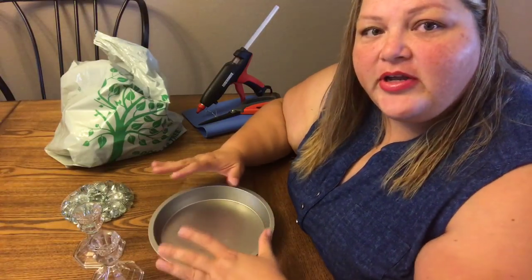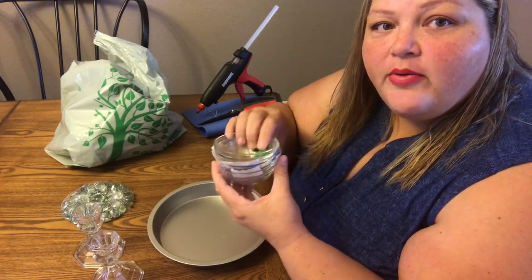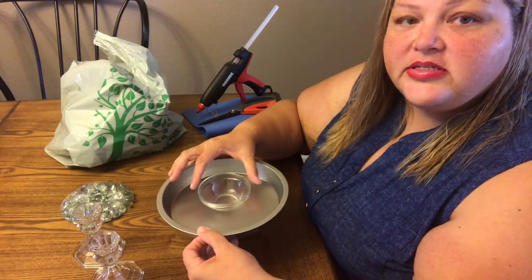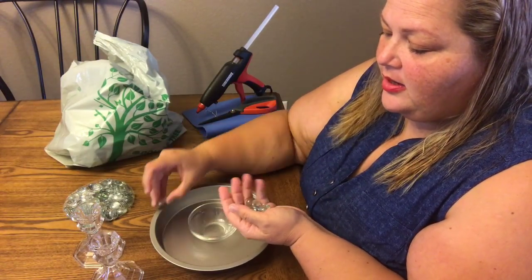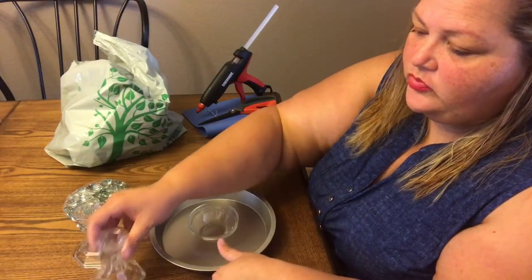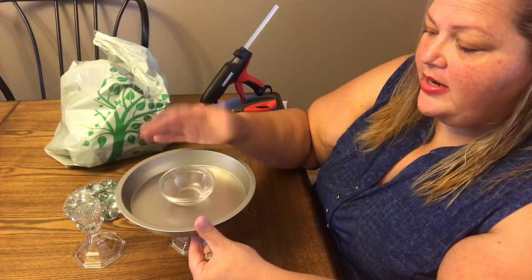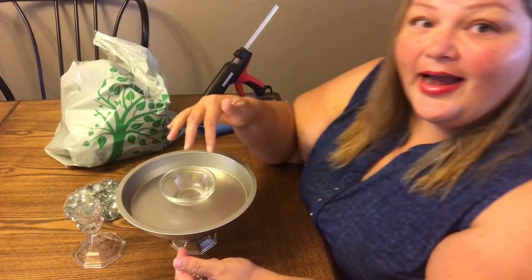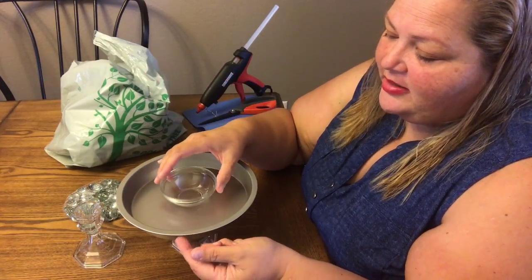So I've got this cake plate from the Dollar Tree — I used these in an earlier DIY. I'm just gonna show you that you could glue this to here, then take these guys from an earlier video and glue those all the way around. If you want to give it height, you can put it on a candlestick, and that would make an elevated chip dish or veggie dish. I thought that would be really cute.